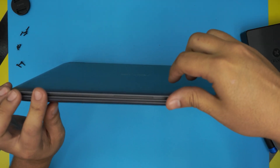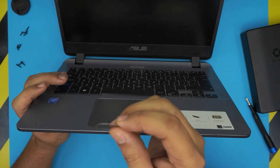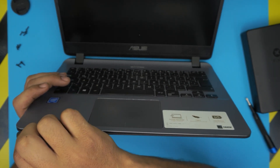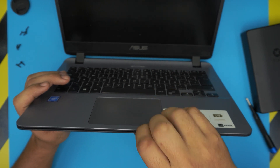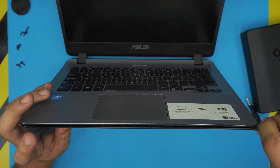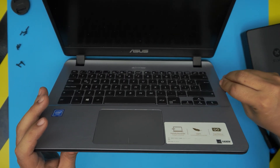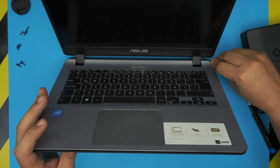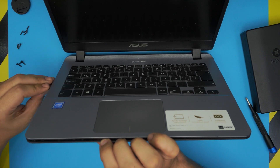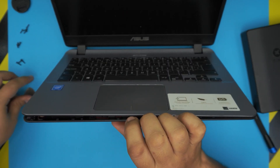Now we're going to remove the palm rest. To remove the palm rest and keyboard, put the opening tool or guitar pick between the top and bottom cover, and twist it towards the screen — just go back and forward. You'll see the case opening. Do the same on the corners and sides, pushing the guitar pick towards the screen.